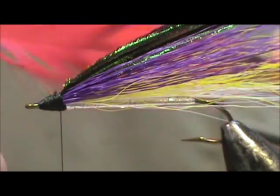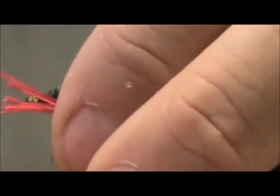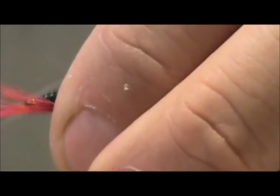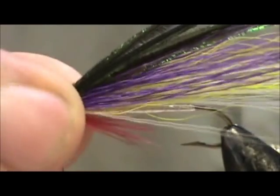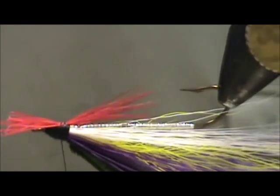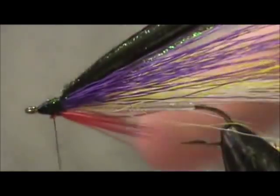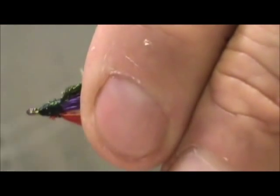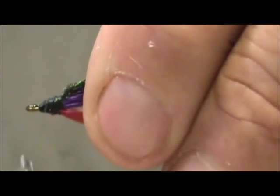Now I'm going to take a red schlappen feather. I'm going to start with it on the far side and make that first wrap — it will pull right underneath. Because I have a rotary vise, I'm going to turn it over and clip the excess. Using the rotary vise you can turn it over and just hold it in place right on the bottom, then wrap it in so you don't see any of the red.